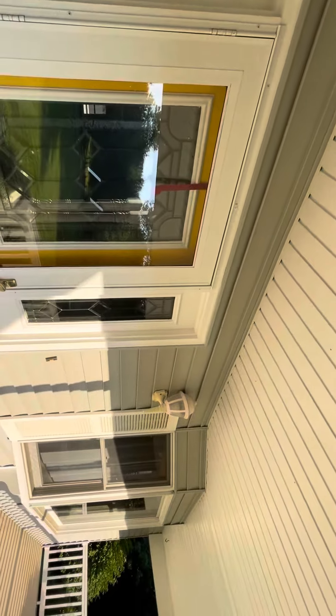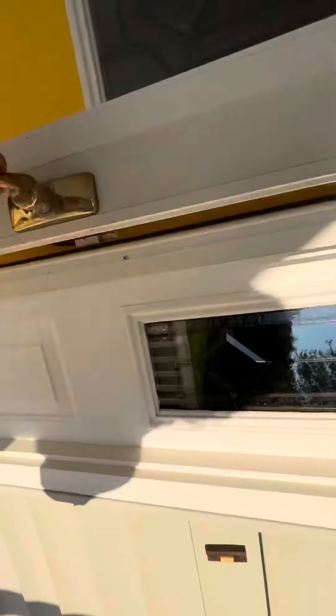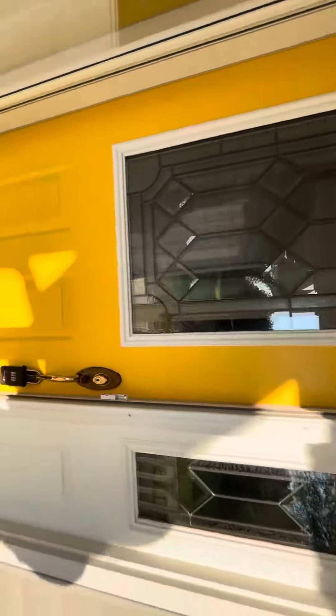Yeah, maybe there's one inside. A lot of people will take that off during the sale of a house so you can see out better. Front door, of course, to get in — alright, we're gonna go in next.